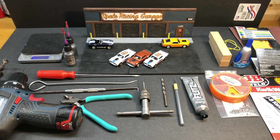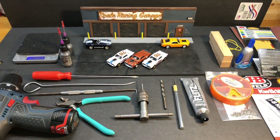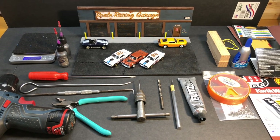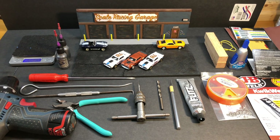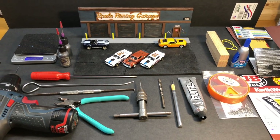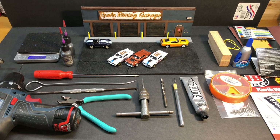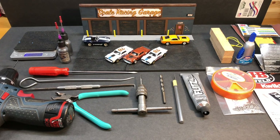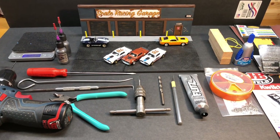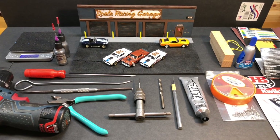Blue Line Racing is putting on an event covering, I think, seven tracks now. We're sending all of our cars up to Blue Line Racing, where the initial run will be held, then sent to the Scale Racing Channel track, and on to five other tracks. The last track will be back at Blue Line. It's going to be a cumulative point system, and whoever does the best out of all the tracks will be the overall winner of the entire series.